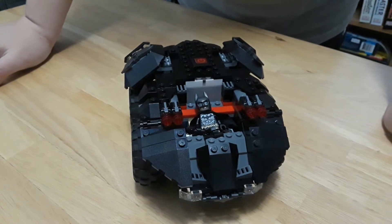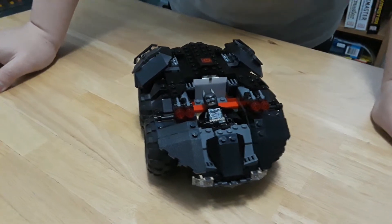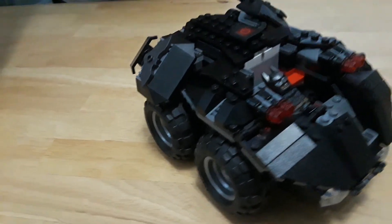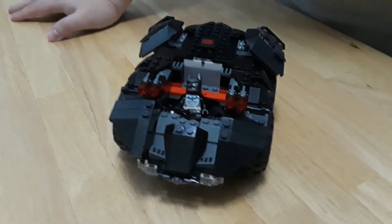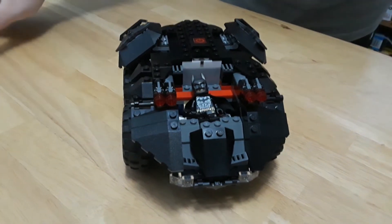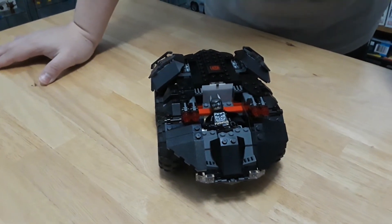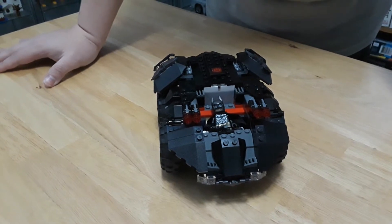The sad thing is the instructions do mention that if there's a lot of electromagnetic interference, you might have problems controlling the system. I've heard from model railroaders who use it for the new train versions that use the Powered Up system — they've been at shows and had trouble controlling the thing. So it's more for personal use, but it is highly detailed.